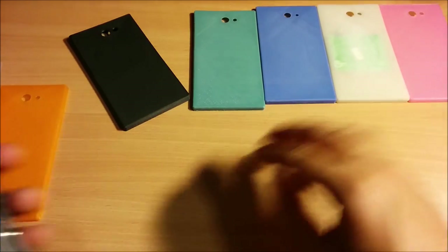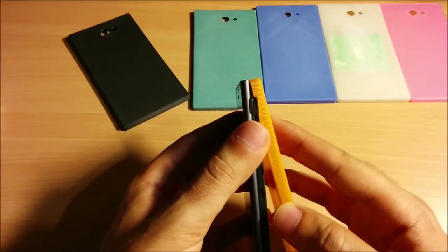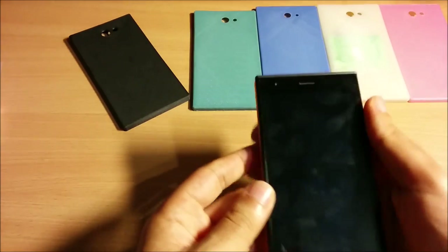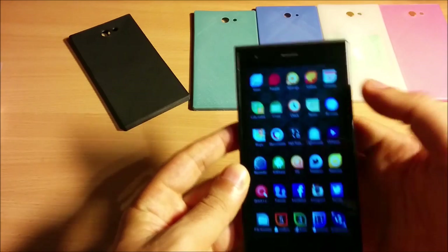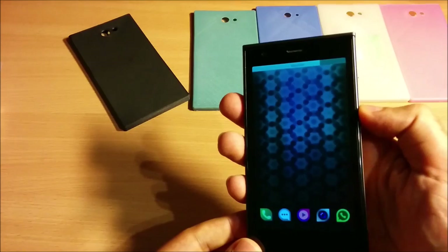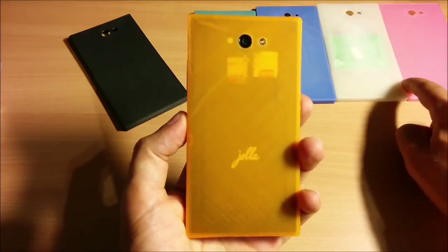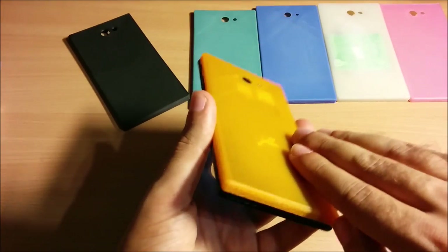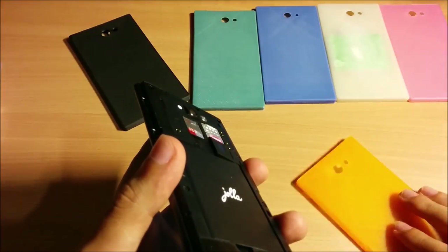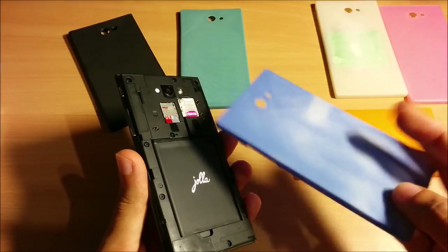Next up we have the orange transparent other half. It fits perfectly with no problem with the buttons — you can press them however you like. It is as transparent as the pink one, only in orange.